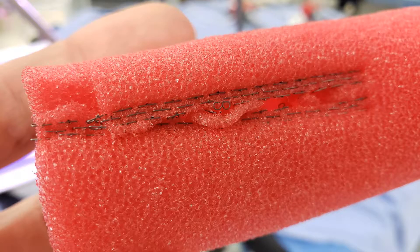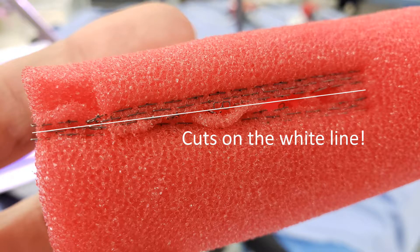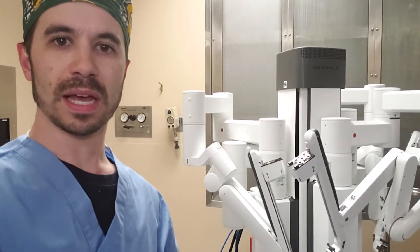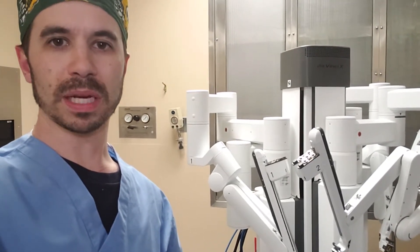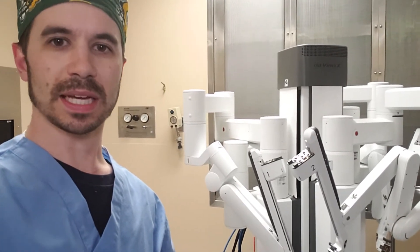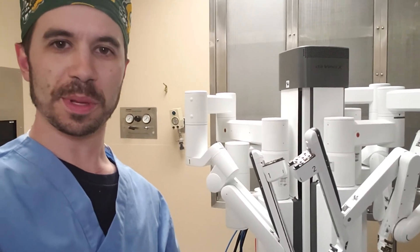What it does is it puts staples on either side and then cuts down the middle to attach the tissues together. We also use staplers for a sleeve gastrectomy, where it takes the edges of the stomach and reattaches it to itself on either side of the sleeve. The remaining portion of the removed stomach is also sealed to itself so that it doesn't leak out any stomach contents when it's removed from the body.